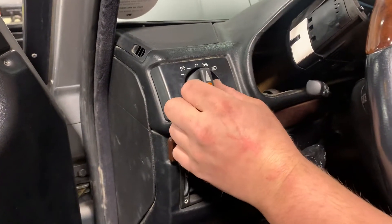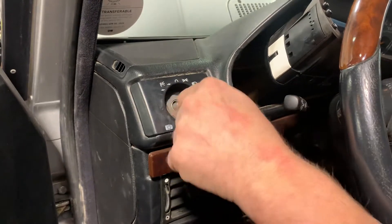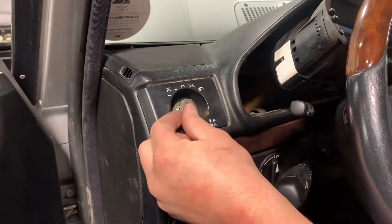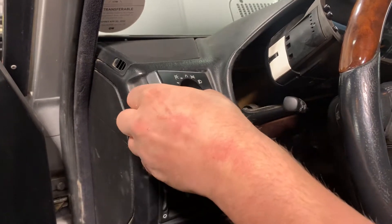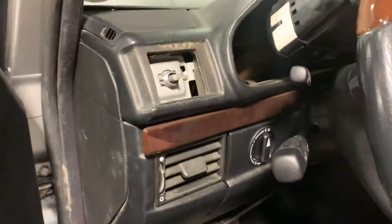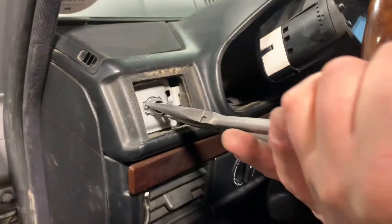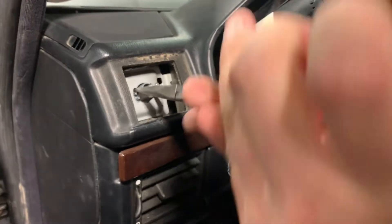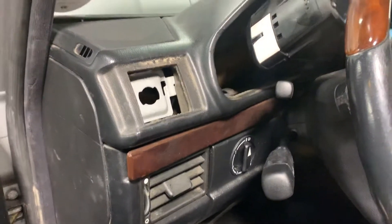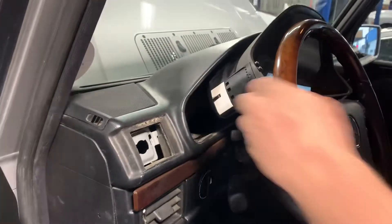Take out this switch, you gotta rip and tear this out. I actually used a 24 mil socket to take this out. This will take this whole trim out like that. Put it down. All right, now we're hoping that we can just twist this bugger right out — pop her out. Make sure you got some small hands, which he does not.